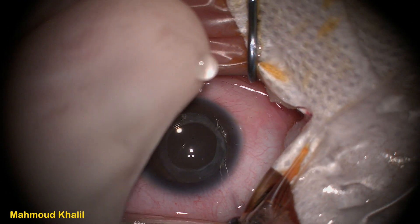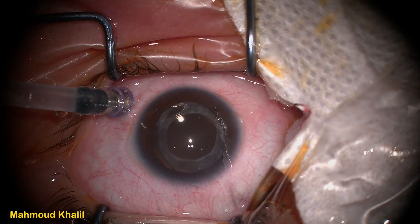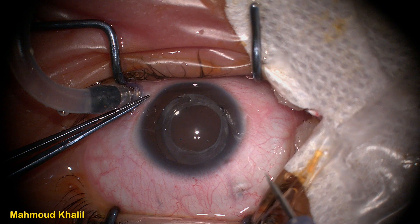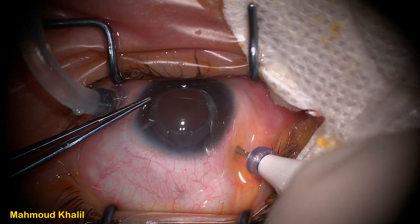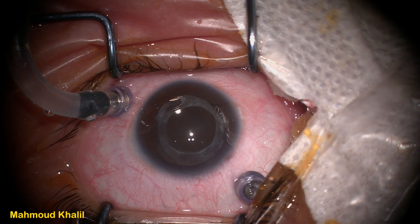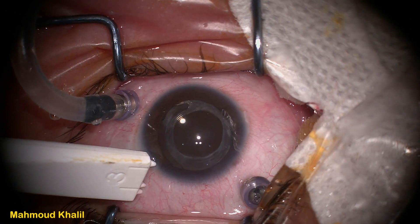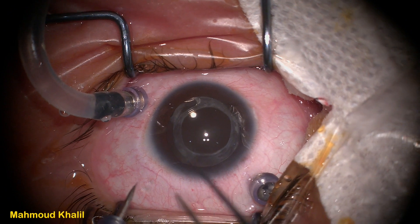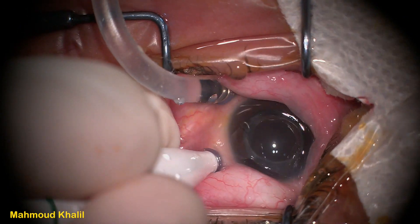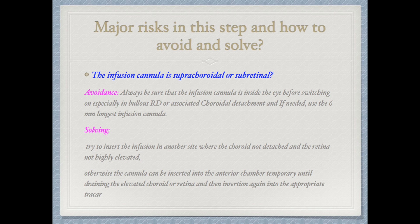We check the infusion cannula, open it to get rid of air, and confirm it is functioning. Then we place the infusion cannula inside the trocar while the infusion is off, and check the infusion cannula position inside the eye — either by light from outside or by placing the light probe inside the trocar to visualize it inside the eye. After switching on the infusion cannula, we place the second trocar. Trocars are placed in a slanting position to create a valve-like incision inside the sclera, helping it close postoperatively. The other two trocars are placed at ten and two o'clock.